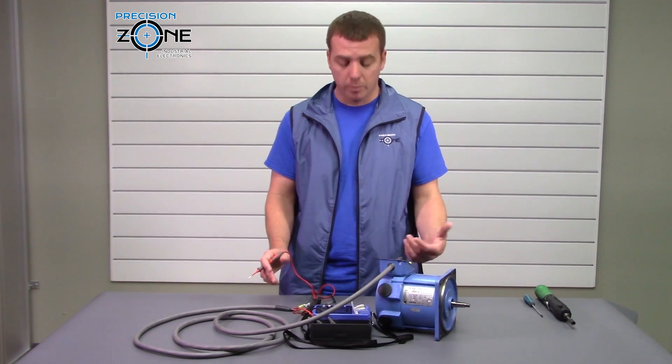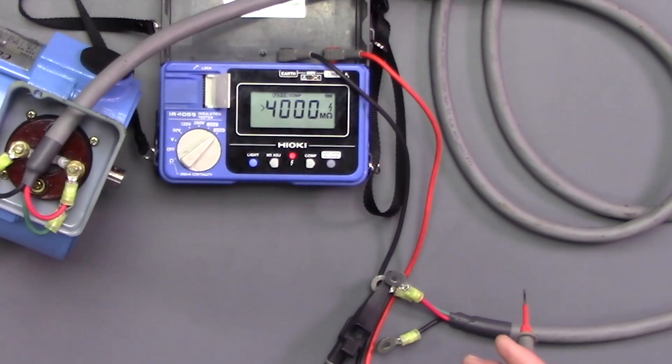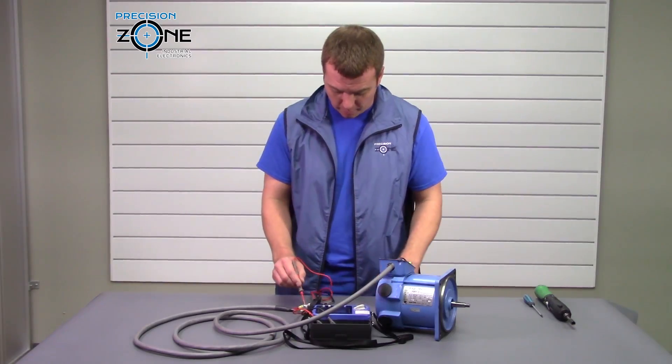Since we don't have a problem here we'll say the motor and the cable is good, but let's pretend that we were to get that dreaded grounded noise — we're going to want to go further and see what the problem might be.